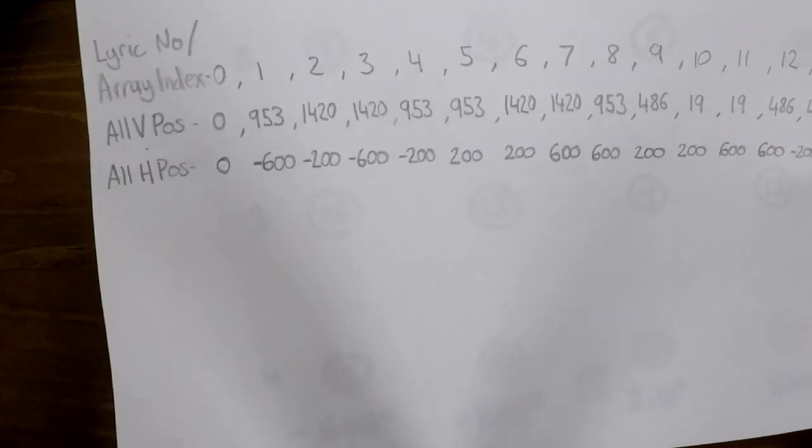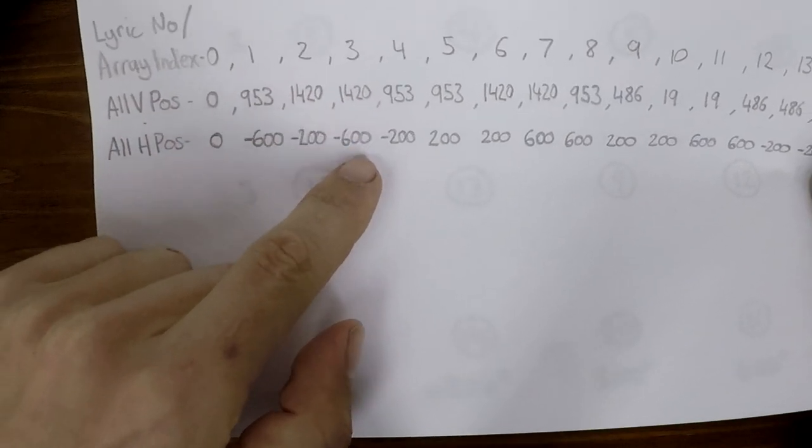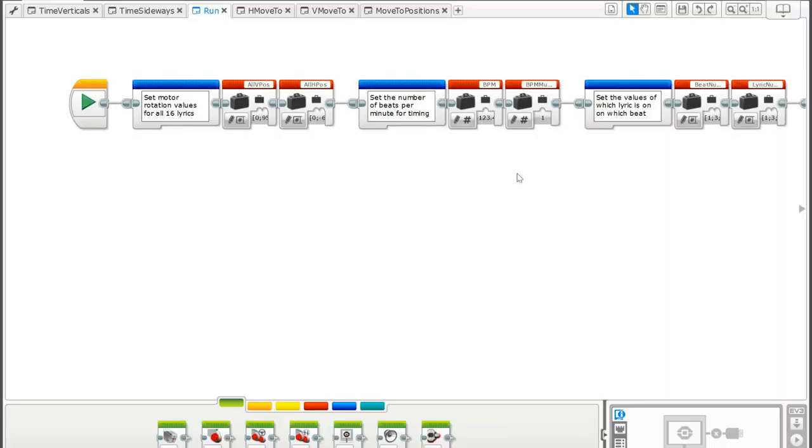For example, lyric 3 is at 1420 degrees vertical and minus 600 degrees horizontal. We also need to tell it the song's BPM — 123.476 — and I've added a variable called 'bpm_multiplier'. At the time I wasn't sure if the program would run fast enough to keep up with the song, so the bpm_multiplier lets me make the program think the song is going slower — say half speed or three-quarter speed — then speed up the video recording afterwards to match the real tempo.